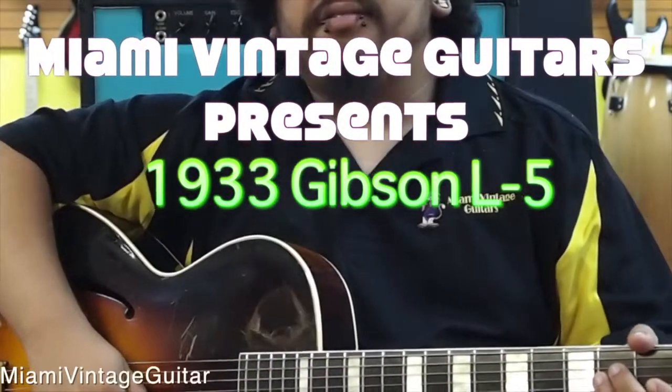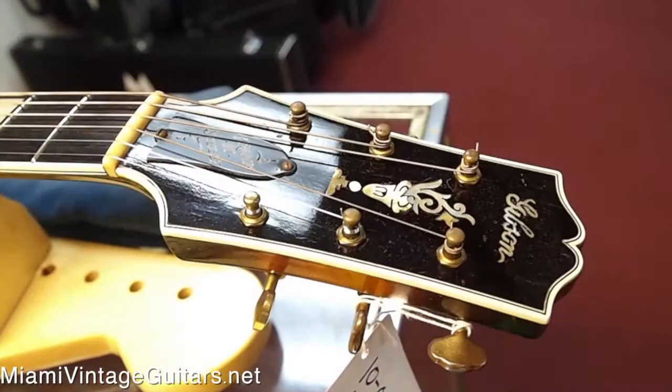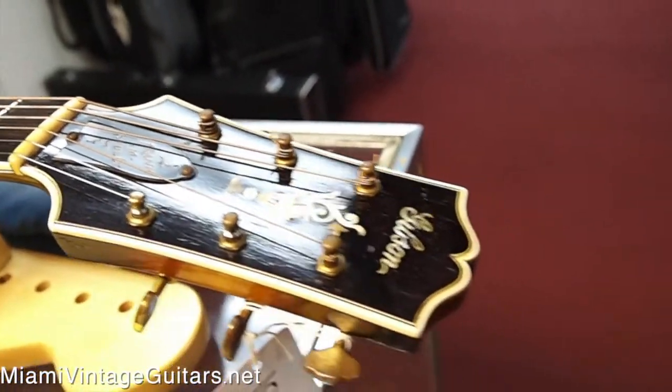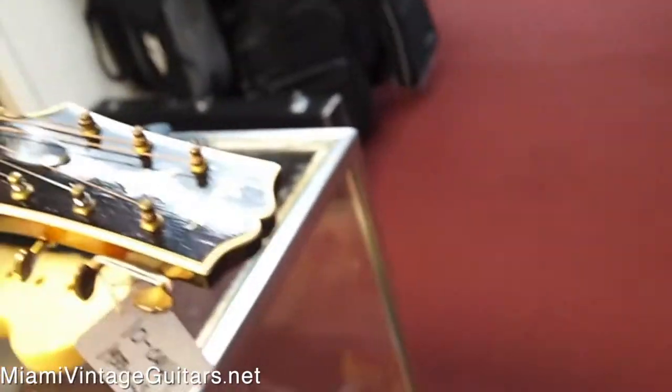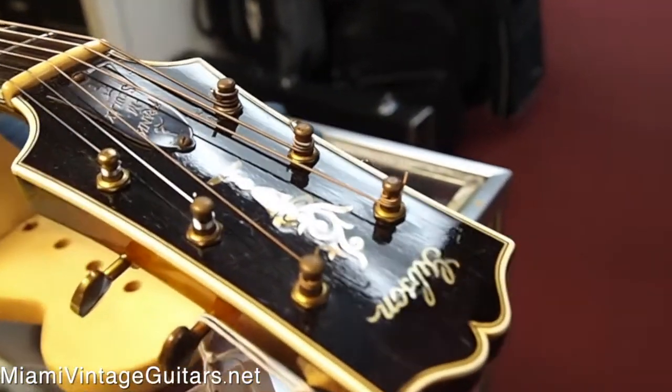This is Jose with Miami Vintage Guitars, and today we have for you a Gibson L5 from 1933. Something interesting about this guitar is that in 1933, this was the last year that Gibson made a model with a 16-inch body.